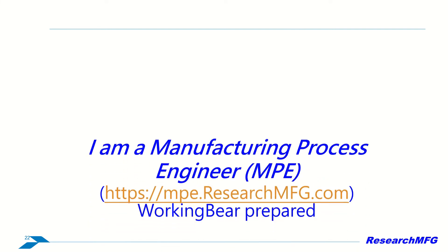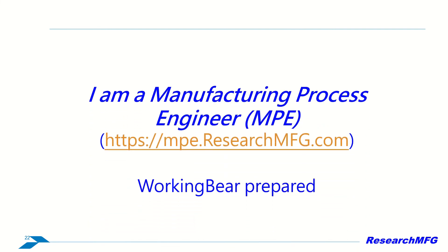This is the fourth video introducing the IMC, and this is the final video about the IMC concept. You can visit mpe.researchmfg.com for more information. Wish you a good day. Bye.